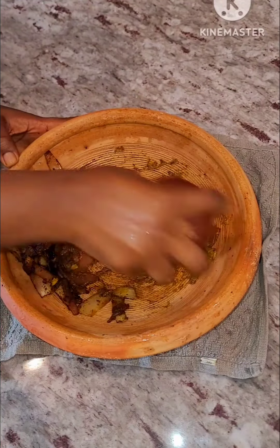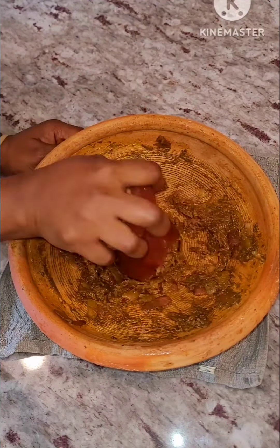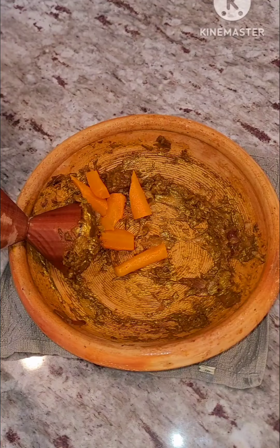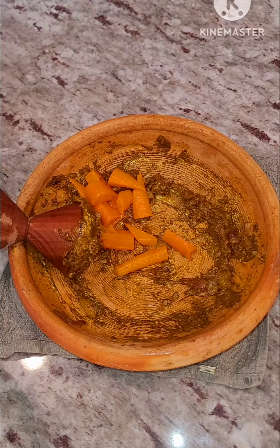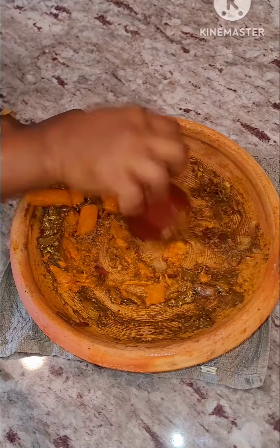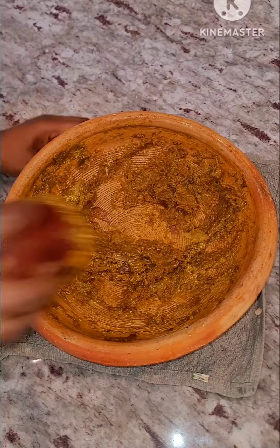Now pour everything into your earthen oil bowl — this is apotojewa as we call it in my local dialect. You can also use a blender for this process. Grind this to your preferred consistency, however you want it — some people want this chunky. Here I add in some steamed carrots; next time you make your abomo, add a little carrot to your spinach and you are going to love this.